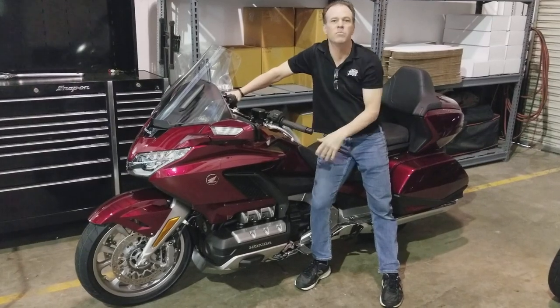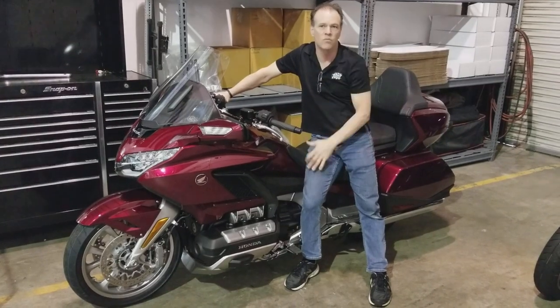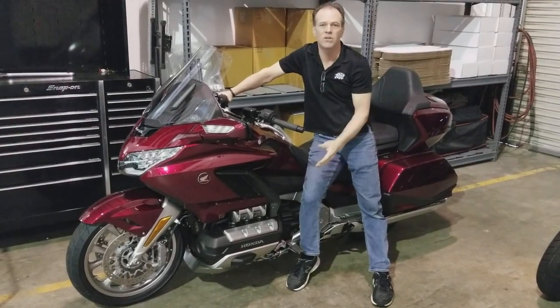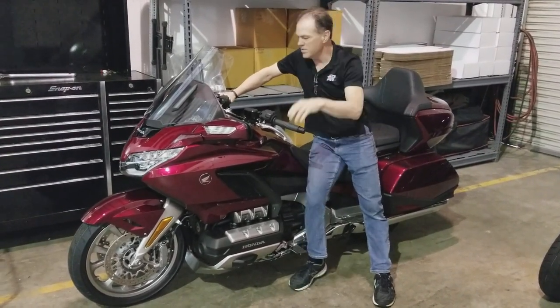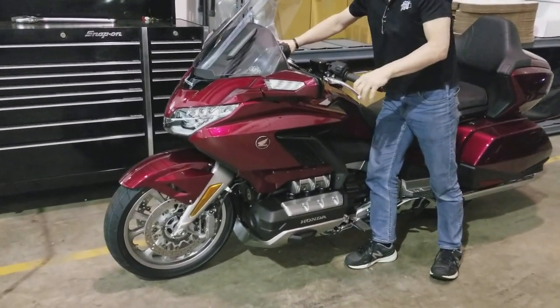So if you had a shock that was blown or broken, a spring would just allow constant oscillation until the system settled. You can watch this — watch after I push on it, watch it lift and settle and bounce.